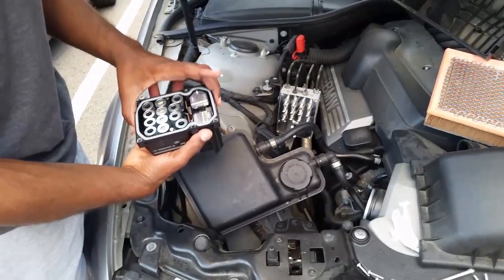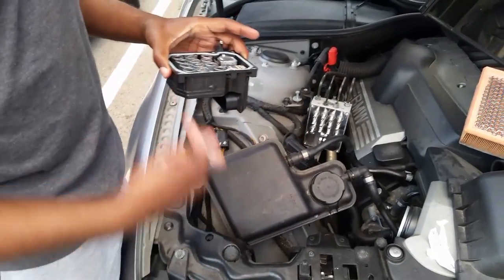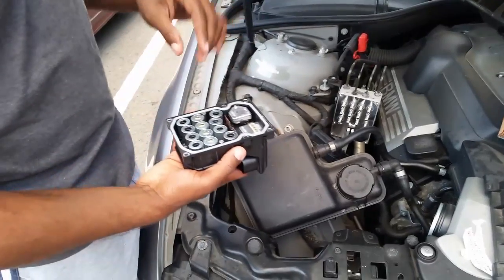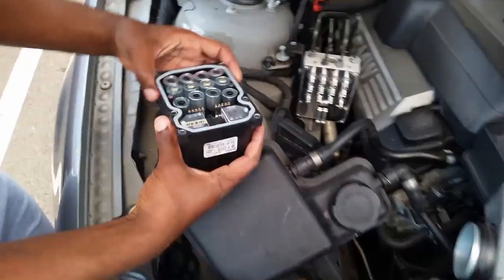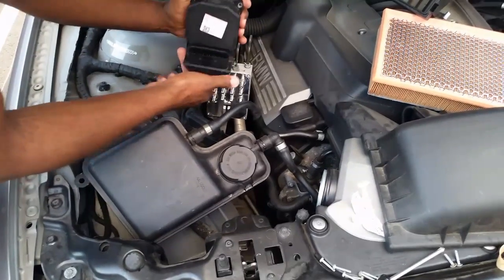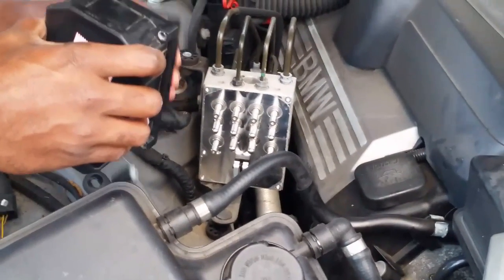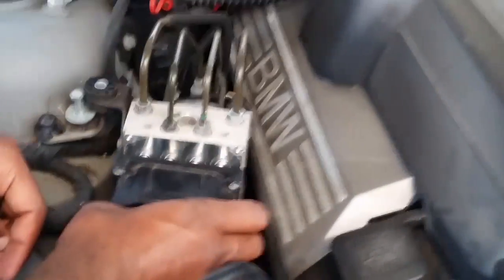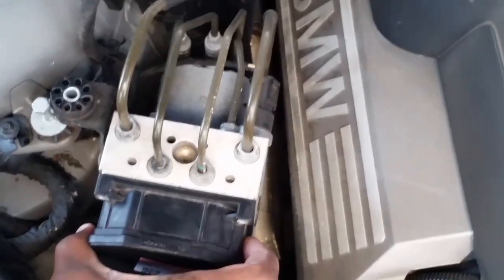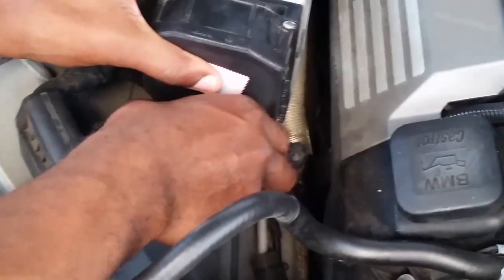Always put bolts back where you took them out so you don't lose them. Now we're going to reinstall the ABS unit — I took the part off, sent it out overnight, they worked on it and sent it right back. The electrical unit is at the bottom; it goes in like this and the electrical plug is here, so we're going to line those back up. There we go.